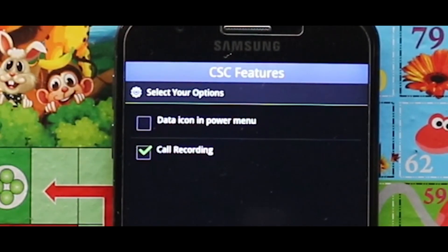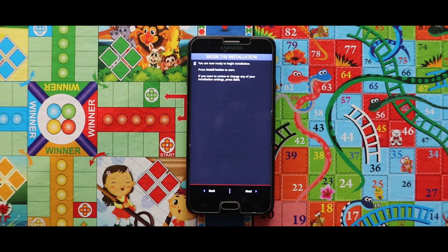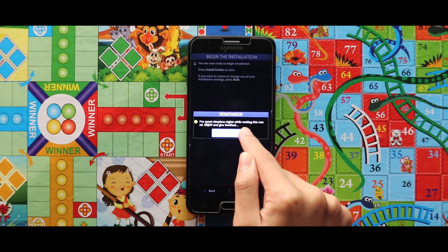And then you can set the data icon in the power menu, and you can also enable or disable the call recording option. Now just tap on Next and then OK. By that, your installation process will get started.